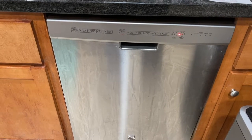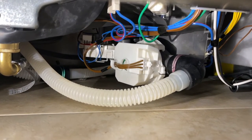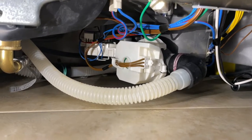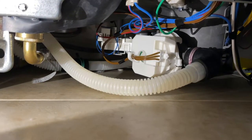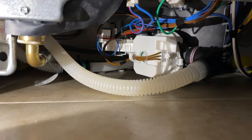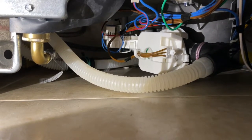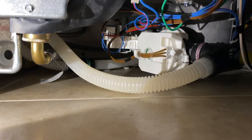This is the drain pump — it sits under the dishwasher. To remove it, turn off the power to the dishwasher, then carefully pull the brown wire out. You might need a flathead screwdriver to push on the tabs. Then turn the pump clockwise — that's what you need to do to get the drain pump out, and then you can replace it.